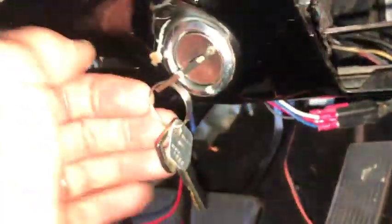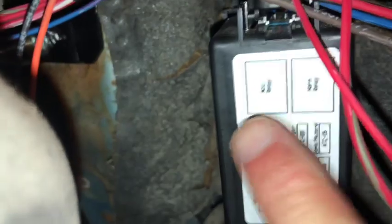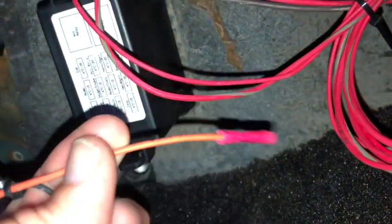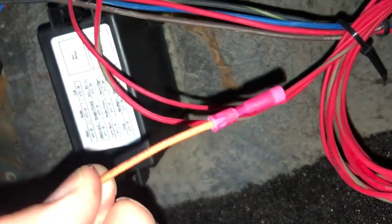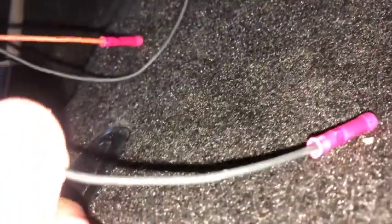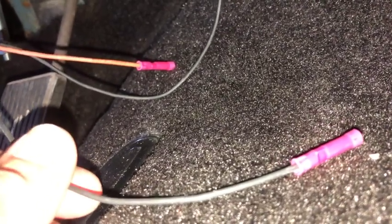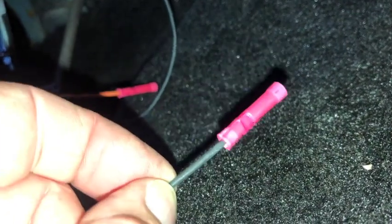You need clean power, and you need power not only when the key is on, but also when you're turning it to start the car. To get good clean power, I'm going to utilize this accessory relay right here. Pretty simple for the painless harness — this orange wire right here already has a connector on it, and this black wire is bundled with it. What they recommend is that you take this black cable and hook it to a ground switch so you can turn that accessory on and off manually — you could use it as a kill switch.